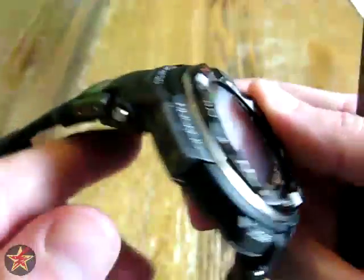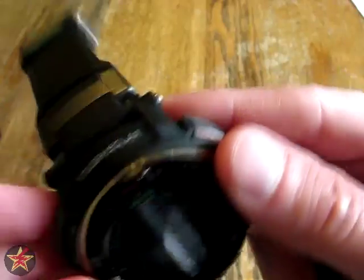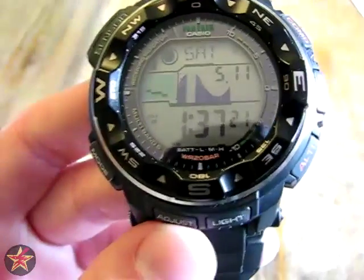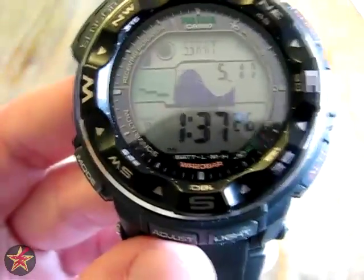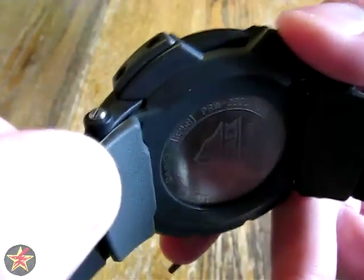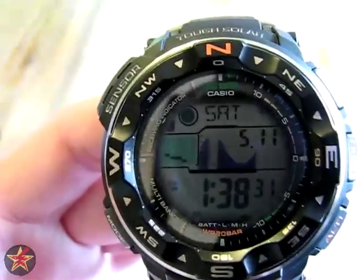Another thing I'll note before getting into the actual functions: the screws are kind of loose. I asked around and apparently that's a feature of the watch, so it's not that they came broken — which is what I was originally thinking. It's just a feature, so if yours does that also, don't worry about it. The last bit I'll show you before getting into the functions is the sensor. You'll notice the sensor does have a little protective plastic cover over it with some screws — a nice feature so you don't have to worry about damaging the sensor.